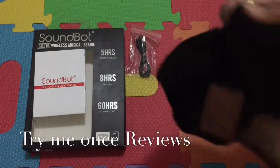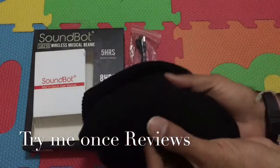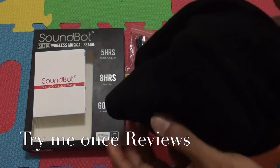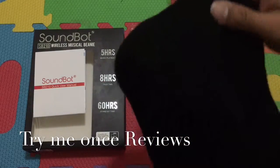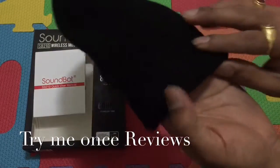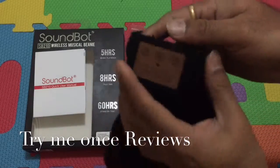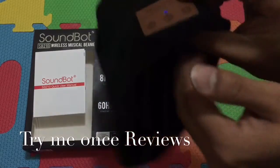This is a really warm, comfortable beanie. You can see inside it's fleece — not woolen — and outside it's woolen. You might not be able to see since it's black, but there's a hardened part here which is one of the speakers, and another part of the speaker which has the controls outside.